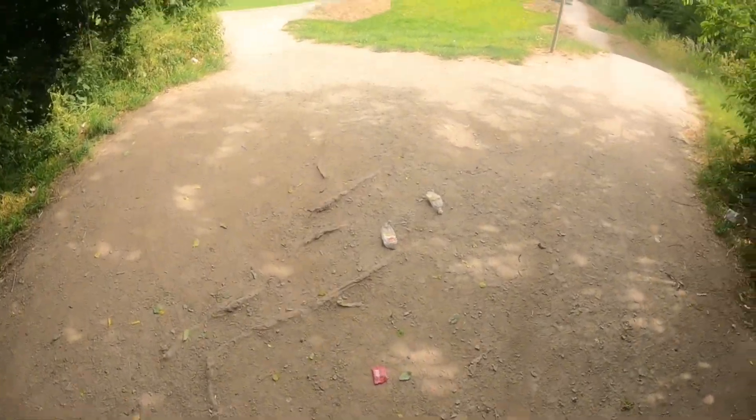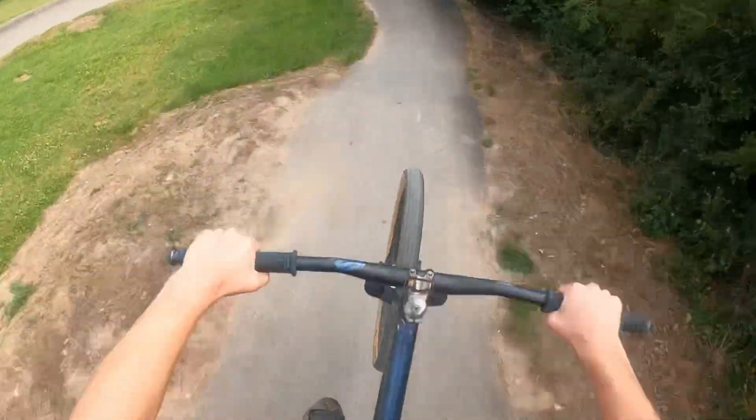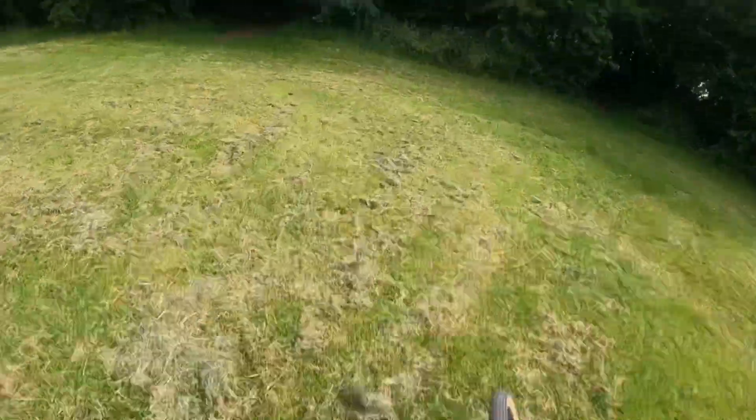Now we're going to attempt a full lap and do a t-bog at the end. Yeah, let's have some fun. Transfer, huge whip, manual, manual, manual. Lovely, round of burn — pedal. Got a bad pop, I'll have to try that again.